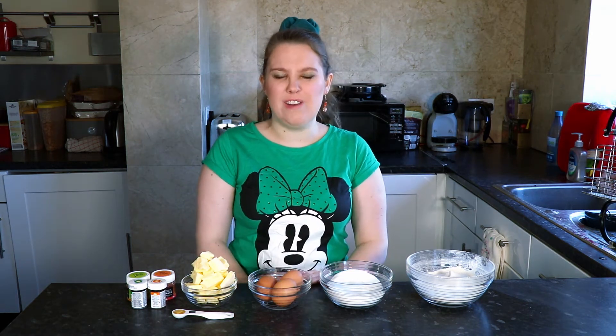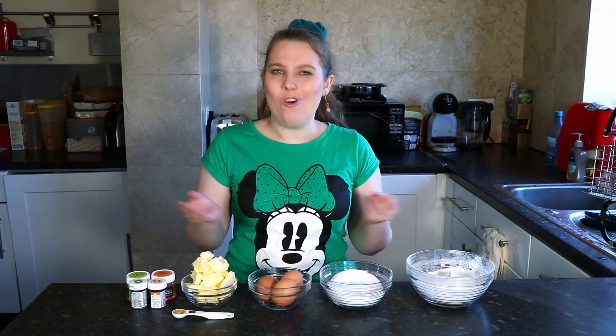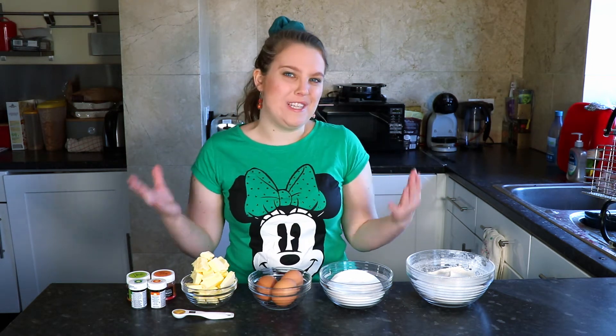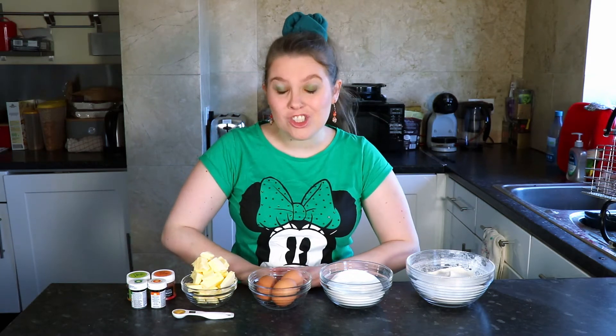Hi guys and welcome back to another baking video. It's been a while since I've done a proper baking video, so I thought why not — baking was also requested when I asked you guys what you wanted to see. Today I'm going to be doing some St. Patrick's Day baking.